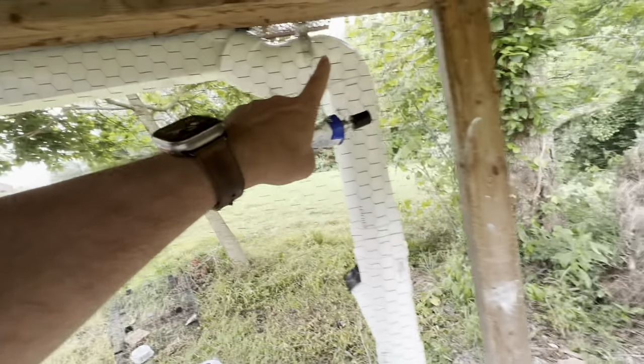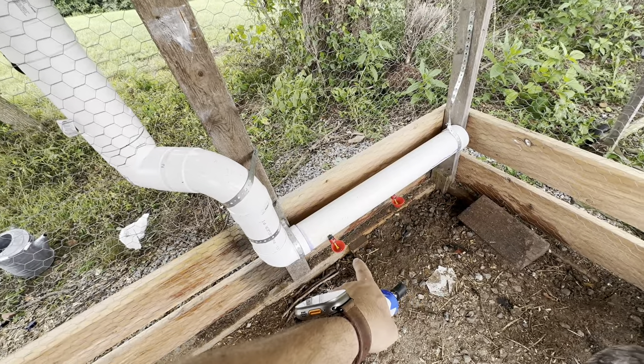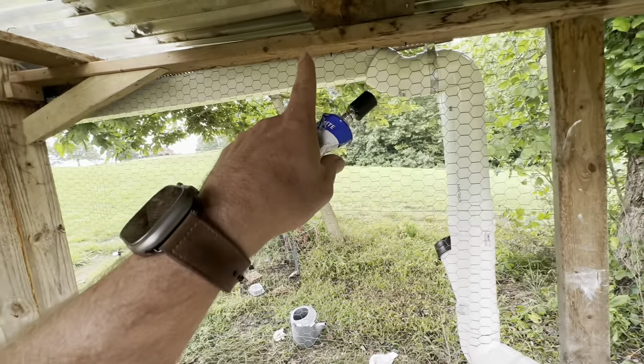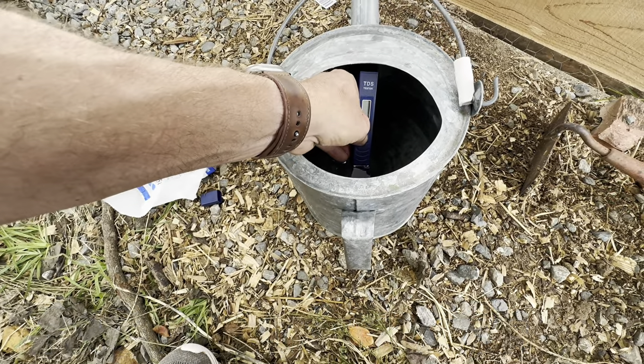All I have is a gutter, some specialty stuff in here, and it's going right to my chicken feeders. What do you think's going to happen when I put the water in here and it runs out? I'm just going to show you how many parts per million are in this water before I put it in the chicken feeder.